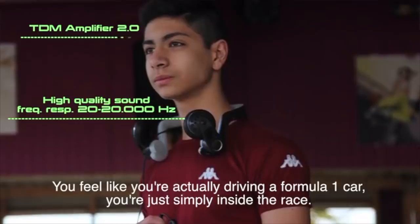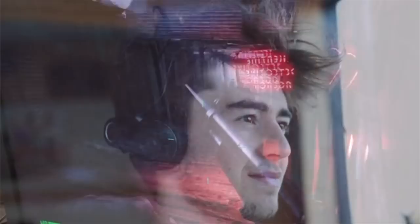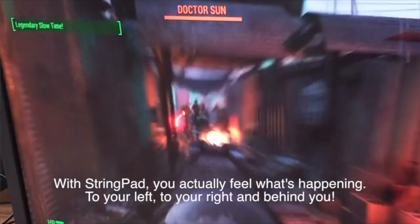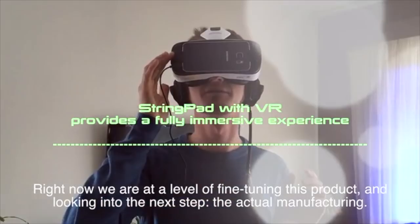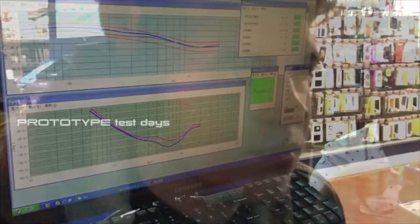You feel like you're actually driving a Formula One car — you are simply inside the race. Shooting action becomes more real than ever. You are immersed in 360 in the action. With the Stringpad, you actually feel what is happening — to your left, to your right, and behind you. Right now, we are at the level of fine-tuning this product and looking into the next step: the actual manufacturing. We want to bring the Stringpad to all players as soon as possible, so you too can enjoy this fantastic product.